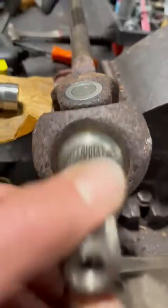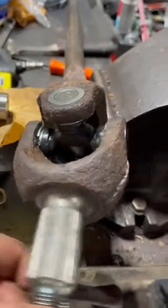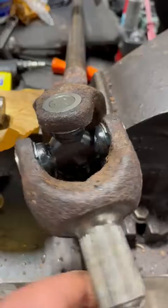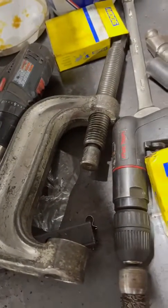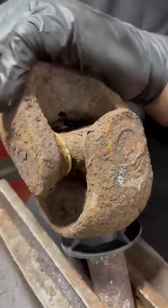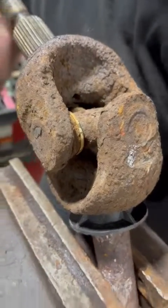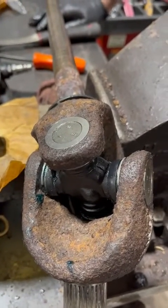This one here we've already replaced — a nice quality Moog product from our friends at CarQuest — installed nicely with a ball joint press. You really don't want to be wailing these in with a swing press. This one moves nice and freely, then we reassemble the front end on this Jeep, give it an alignment, and they'll be good to go down the road.